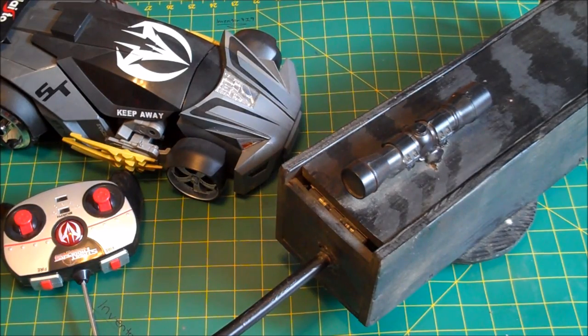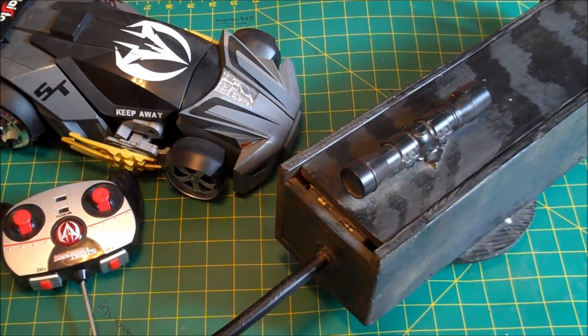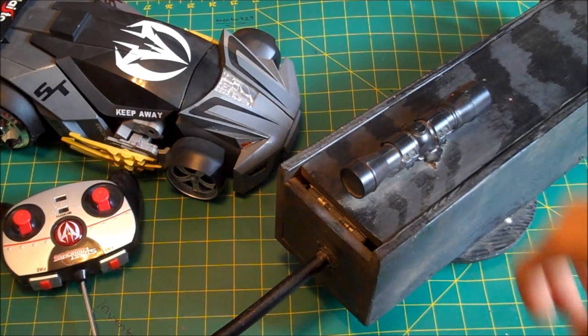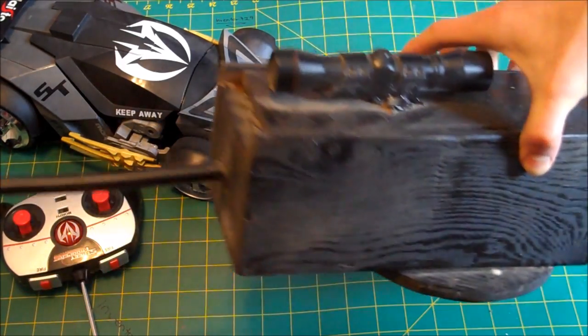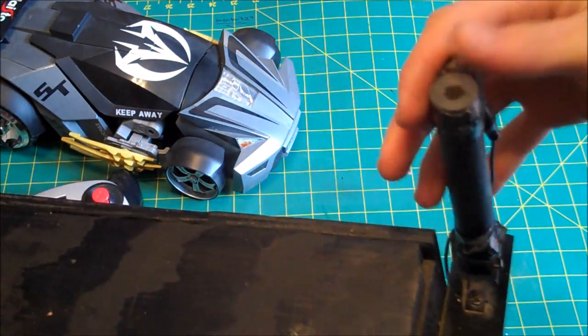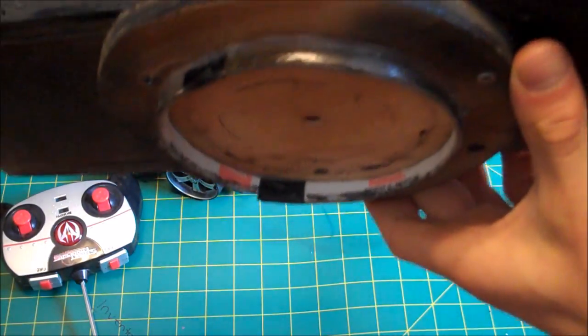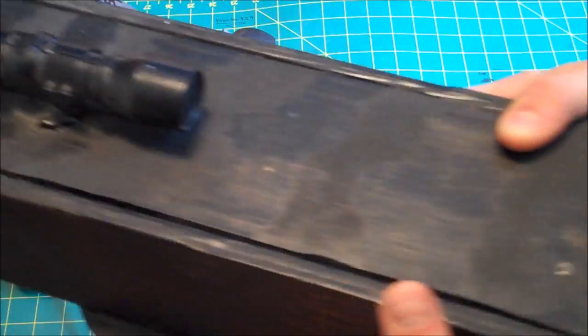What I'm going to try and do here is use these two items you see in the camera to create a remote control turret. This here, which you may have seen in one of my really old videos, is my homemade trigger-controlled airsoft turret. It used to be on a stand with ball bearings, but that had to be removed for this project.